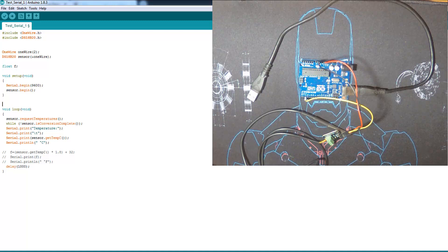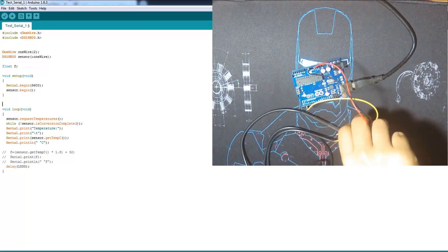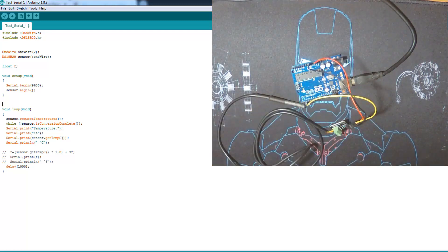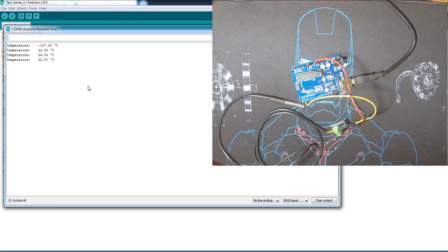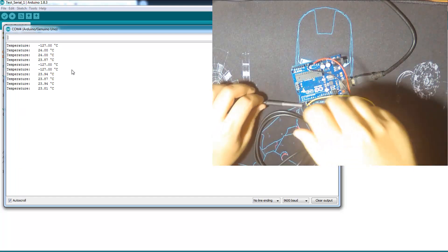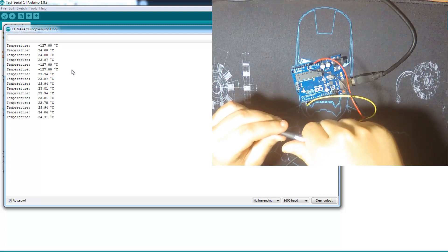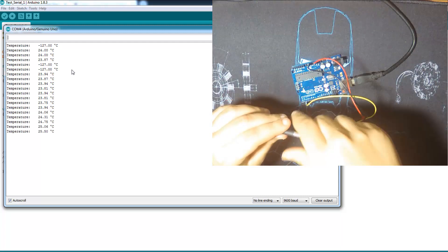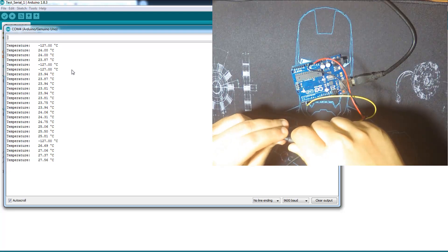Let's test it — I'll plug in my Arduino and open the serial monitor. As you can see, this minus 27 degrees Celsius means there's a problem in the connection. Sometimes I have a connection issue, but about 99% of the time it works fine. There it is — temperature in Celsius. It's very simple.